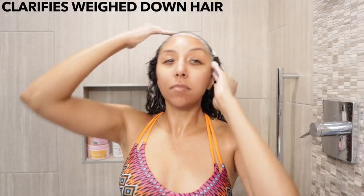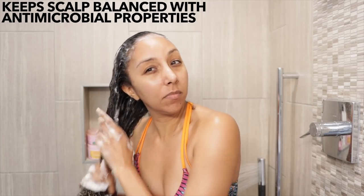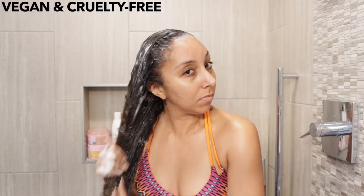This detox scalp scrub is going to gently exfoliate and remove dead skin, product buildup, and excess oil from your scalp and hair. It's made with soothing aloe vera, purifying pink clay, and refreshing peppermint oil. When you take a whiff you do smell that peppermint oil, but it's not too strong or overbearing. This scalp scrub will clarify weighed-down hair and keep your scalp balanced with anti-microbial properties.